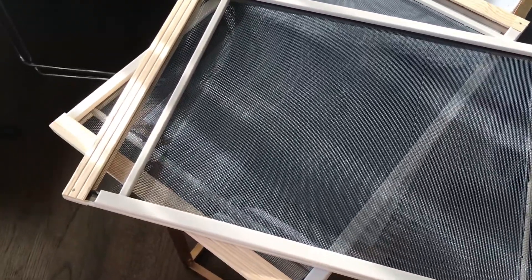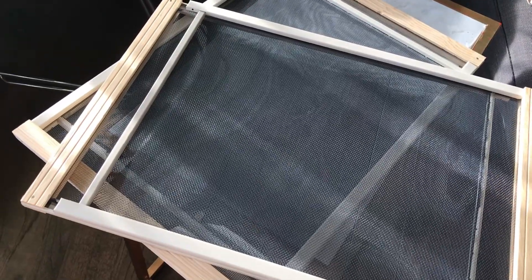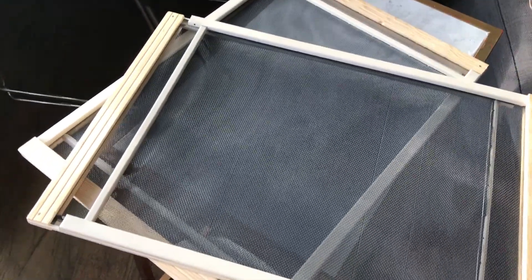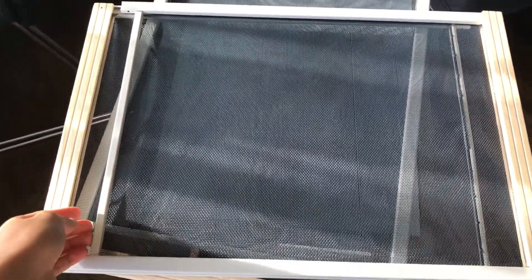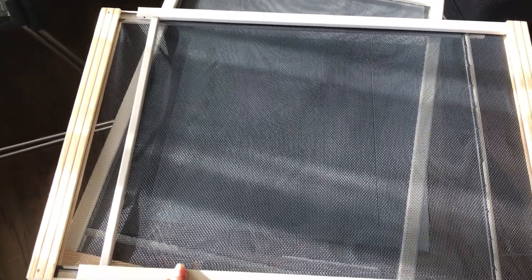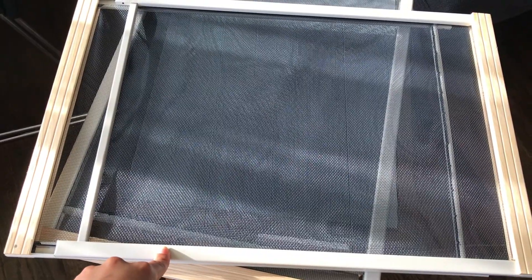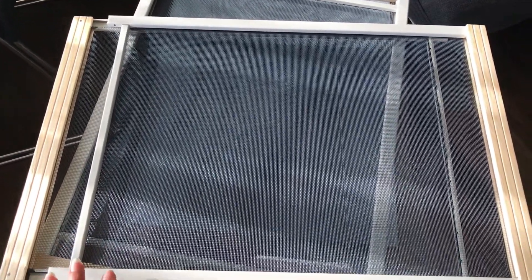I went online looking for window filters and came across a few of them. One that was really good was like $30 — I'll put the images and links in the description below. There was another one similar but it had more of a mesh screen. When I saw it online it was almost $16 on Amazon, but the reviews said the filter was very, very thin, and I didn't want to pay $16 for something so thin.